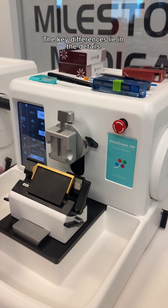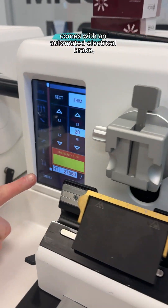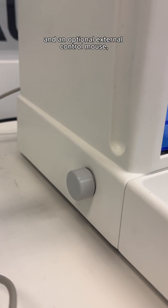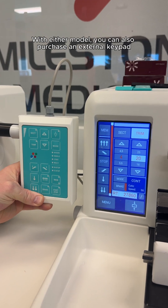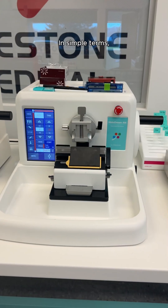The key differences lie in the details. The HistoDream AM, our fully automated model, comes with an automated electrical brake, an optional foot switch, and an optional external control mouse for added convenience and precision. With either model, you can also purchase an external keypad for increased comfortability and flexibility.